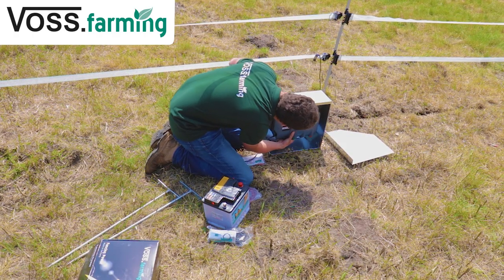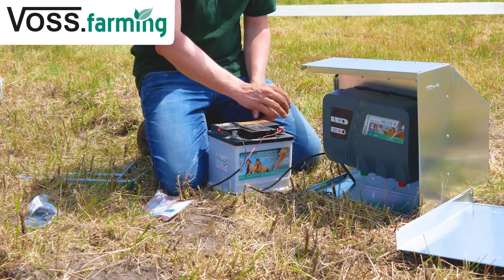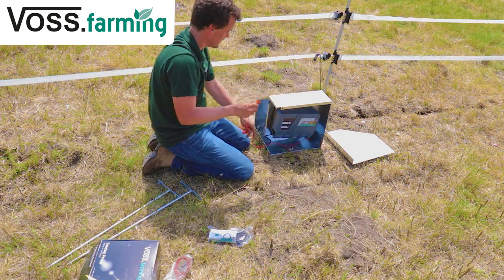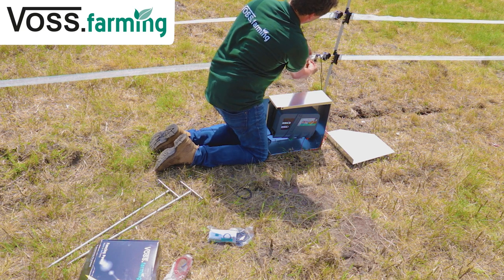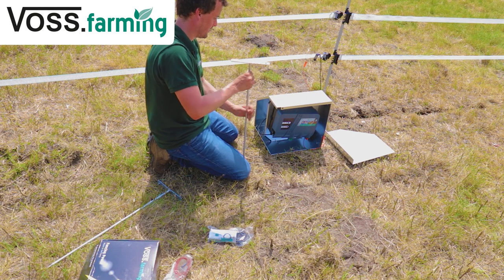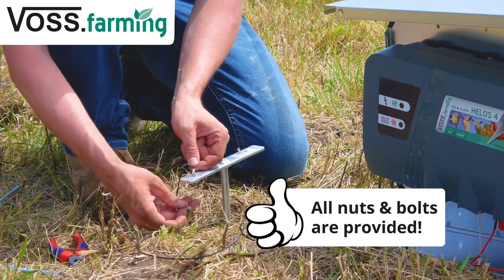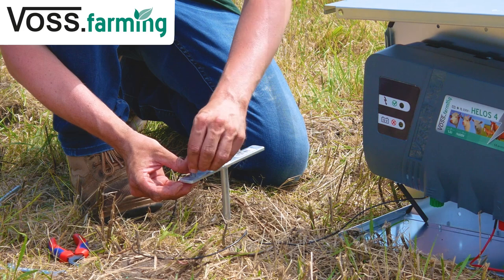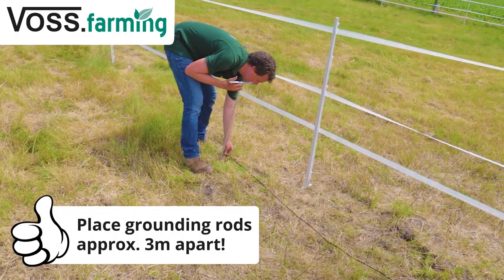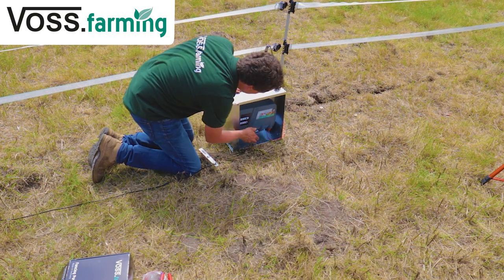Now connect the energizer. Connect the black wire to the negative battery terminal and the red wire to the positive. Place the battery inside the box. Connect one end of the fence connection cable to the positive terminal on the energizer and the other to the fence. Set up your grounding next to the energizer. Use the connection cable to connect the grounding rod and the energizer's grounding terminal. The grounding rods should be at least 3 meters apart. Slide the side panel on the box.